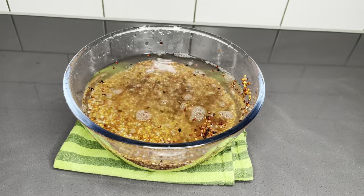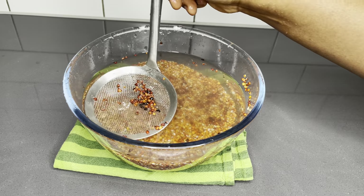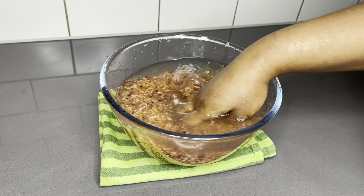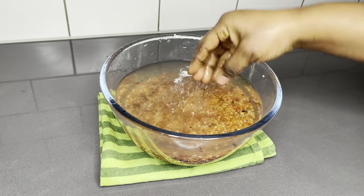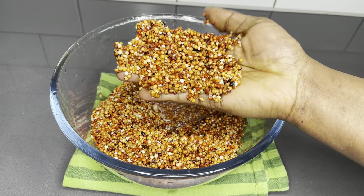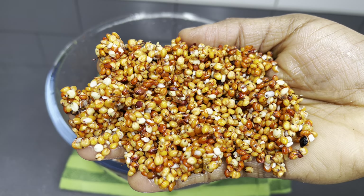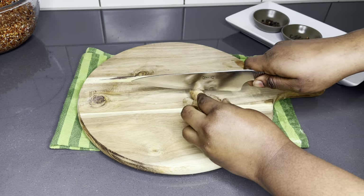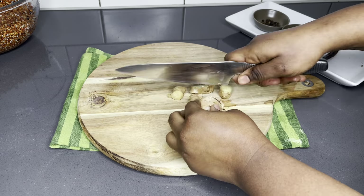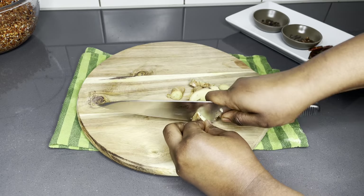You also saw me rub it between my palms to make sure it's very well cleaned and I've gotten rid of all the unwanted debris. Once I get that done, I'll add new water, strain it off, and add more until I achieve this beautiful millet as you see on your screen — these are very well cleaned. I'm going to set it aside and chop my ginger into small pieces, and get all my spices ready.